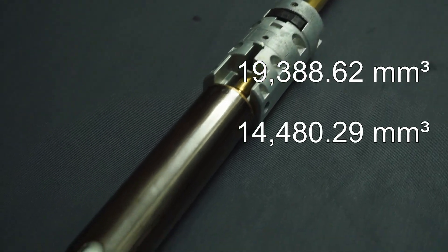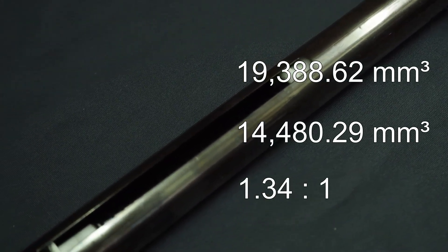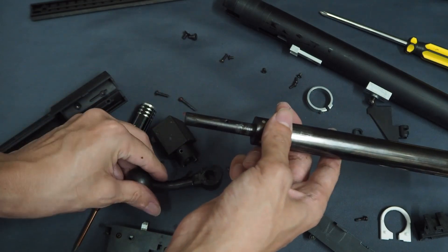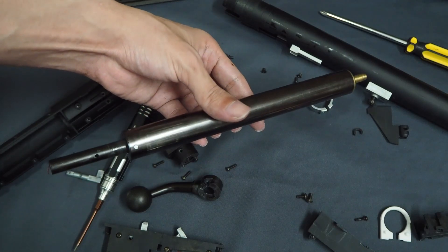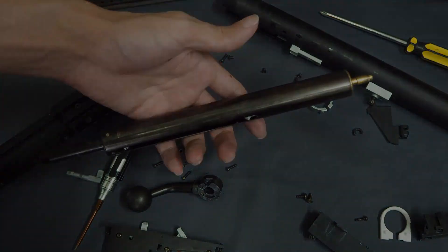This is a volume ratio of 1.34 to 1 when compared against each other. Essentially, the system is over-volumed, and the idea is that we can increase the weight of the BBs and have extra air to continue pushing them through the length of the inner barrel without losing power. Drops in energy measured in joules indicates that the volume of air is no longer sufficient for the specific BB weight. And to test that, we will take it to the chronograph.